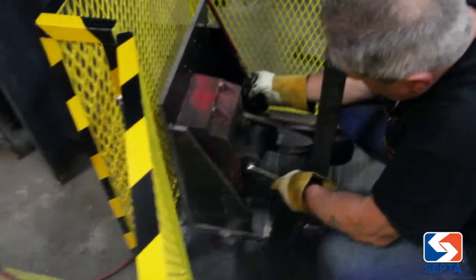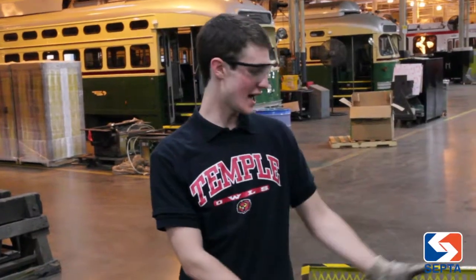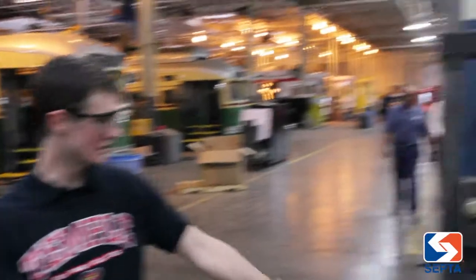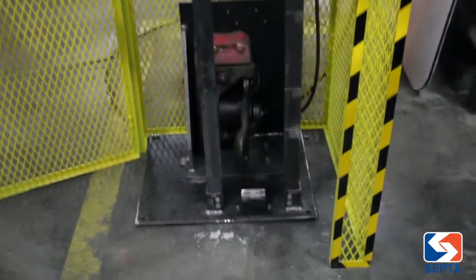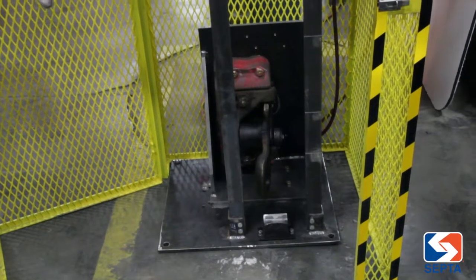Why don't we take a look and see what I've done. So here we have the fixture. There we have the drop weight, which falls down on the shoe connected to the current collector block. The block and the shoe are what are attached to the Market-Frankford truck.